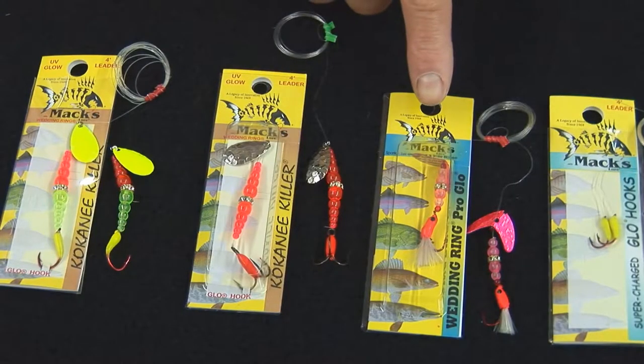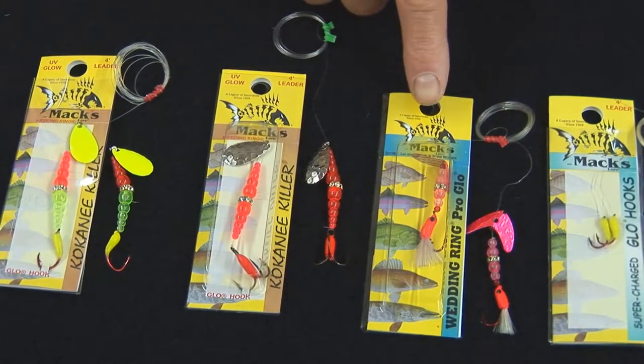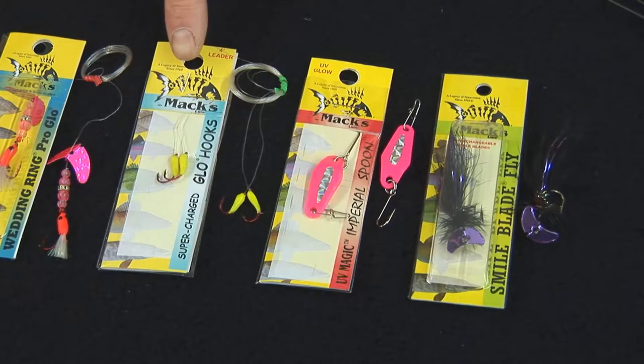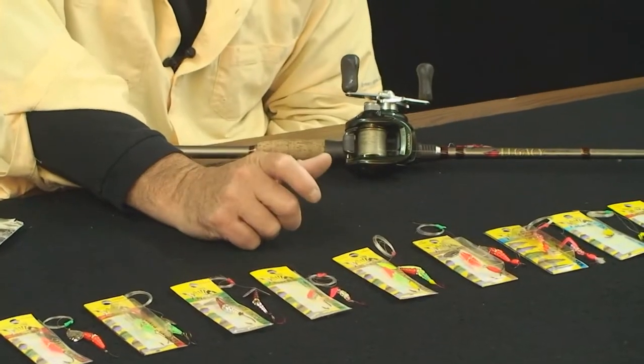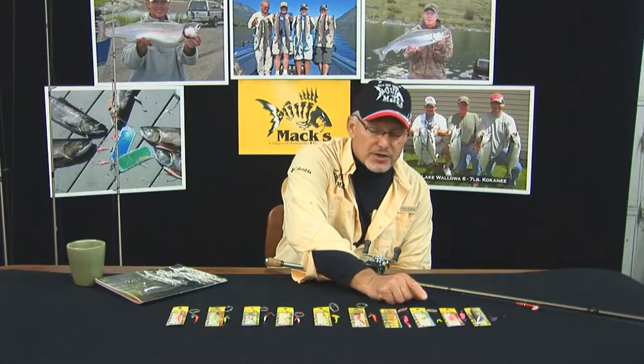Then we go into our wedding ring pro glow, which is set up like our wedding ring mini pro but with a glow hook on it. The glow hook actually has a little bit of flashabou for added attraction. Here are our original glow hooks — we've got them in five different sizes and four different colors. They're tremendous for a number of different styles and ways to rig for your trout and kokanee fishing.